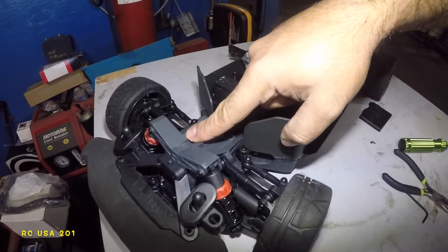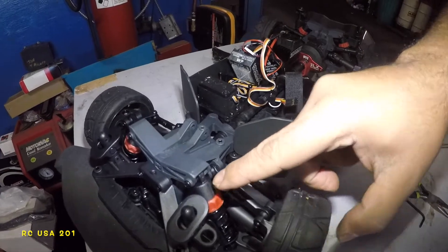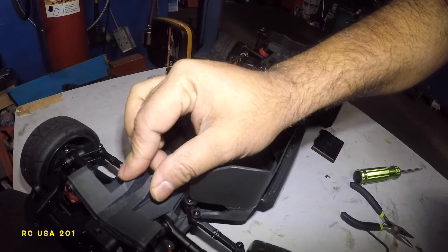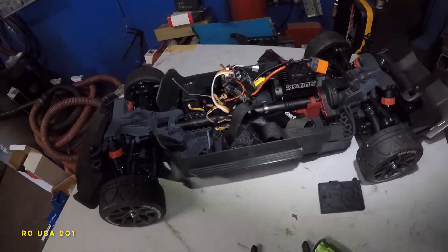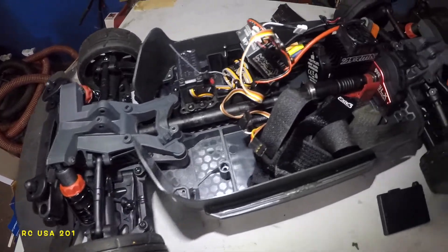We're gonna bring this front suspension down using some zip ties. I am going to be counting the threads here and the threads on the opposite side to make sure it's nice and equal on both sides, and then we're gonna use zip ties to bring this guy down. That's gonna be some magic work and I will update you on that — just want to show you what I'm doing here.